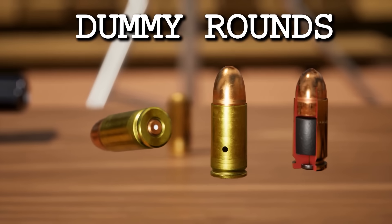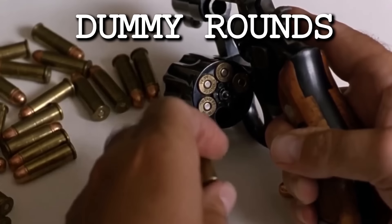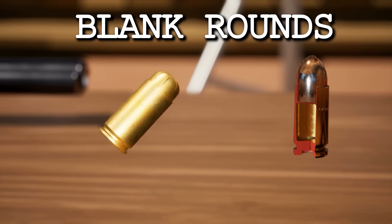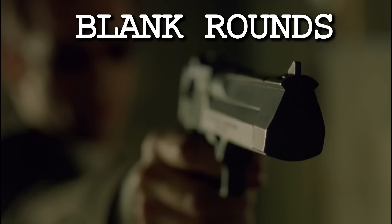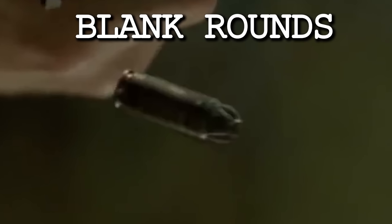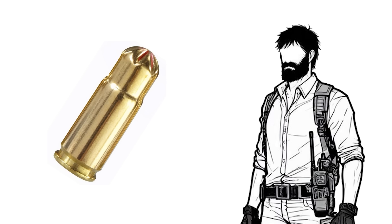Dummy rounds are safe, inert versions of cartridges that contain no gunpowder or active primer. They are used for scenes showing guns being loaded and in the cylinders of revolvers. Blank rounds are crimped versions of cartridges that contain gunpowder and a primer but do not contain a bullet or projectile of any kind. They create a loud bang, produce smoke and muzzle flash, and can provide realistic recoil. They are used only for scenes where the prop gun is being fired on camera, under the professional direction of a licensed armorer. Blanks can be dangerous because of the gunpowder involved, but part of the armorer's job is to supervise their use safely.